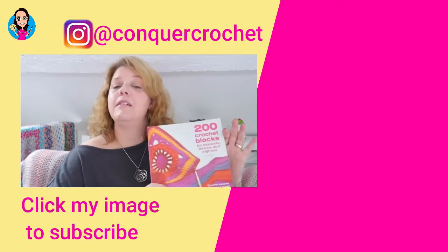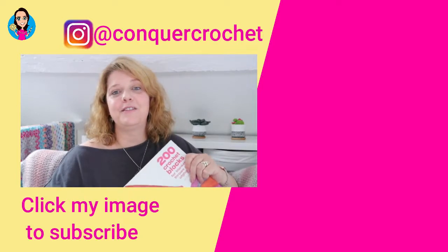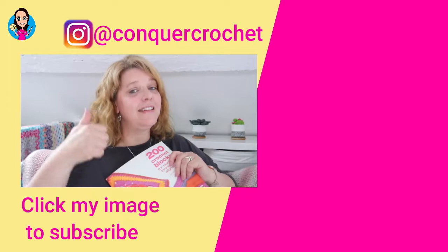Thank you so much for joining me on this video. I'll put a link in the description and also a link at the end to the playlist where I review lots of crochet books — I only recommend books that I have and have tried, and I give you an honest opinion of the patterns and how they're written. You can see examples I've made from the book in real life, which is always nice — someone other than the designer has actually done something with it. I'll also put a link below to where you can buy your own copy. Thanks very much for joining me, and happy hooking!